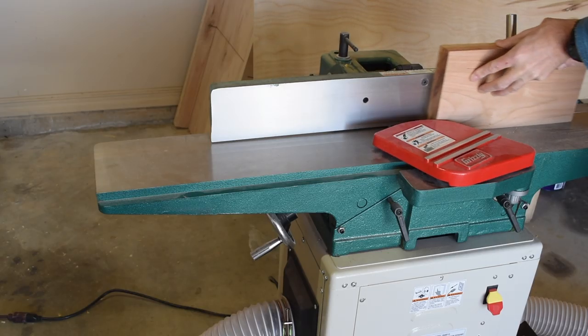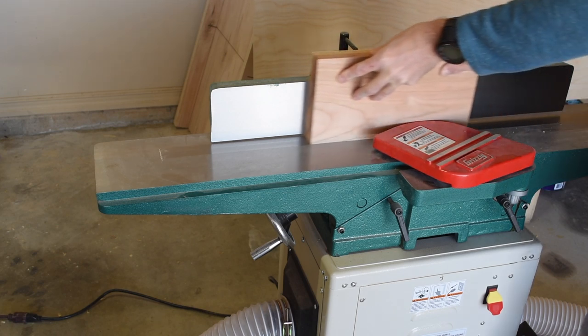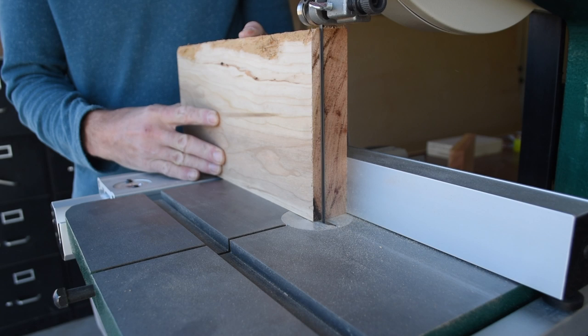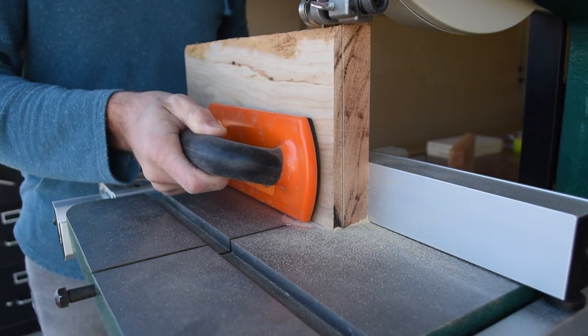I'm using cherry for this project, but you can use any hardwood you'd like. I'm taking a few passes on my jointer to remove material so these boards will fit into my bandsaw, and then I resaw these boards down to about an inch and an eighth.